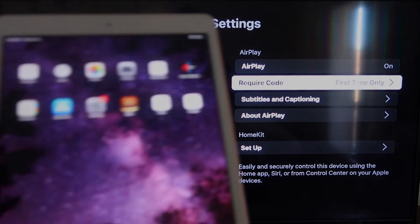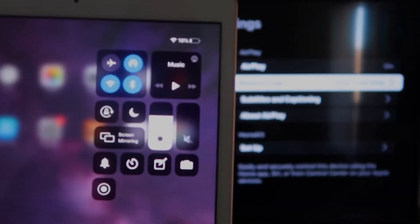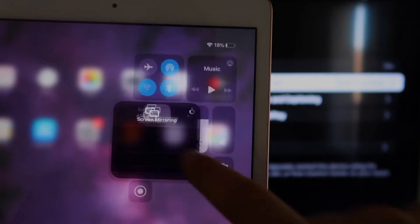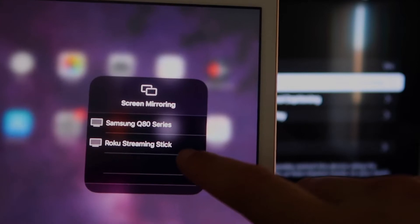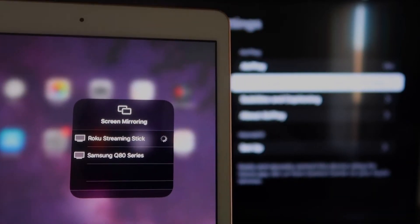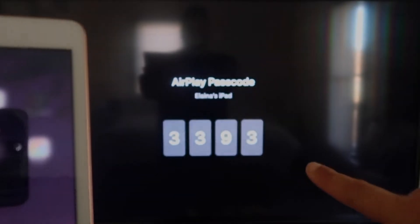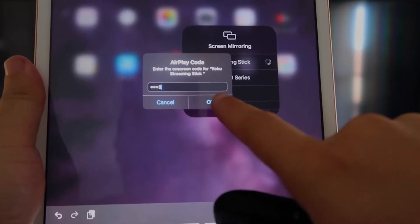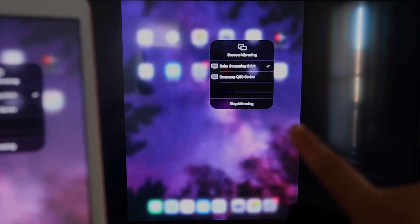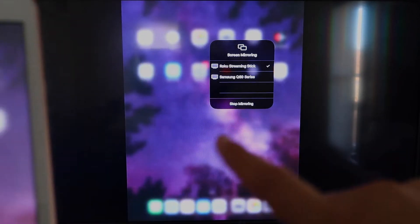Now go to your iPad. Swipe down from the top right corner to bring up the control menu and tap on Screen Mirroring. Your Roku Streaming Stick will appear — tap on it. It'll start thinking and then ask for a code shown on the TV. Enter your code (mine is 3393, yours will be different) and click OK. A checkmark will appear and your iPad's screen is now mirroring to the TV. To stop, tap the Stop Mirroring button on your iPad.